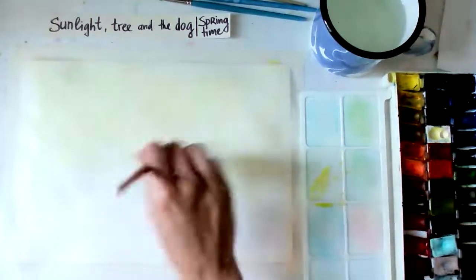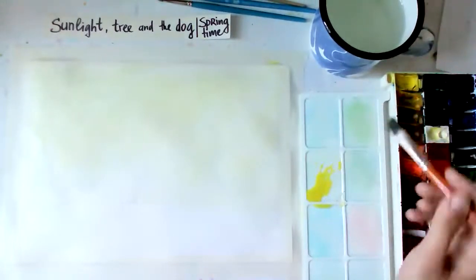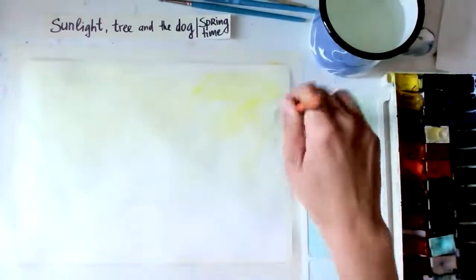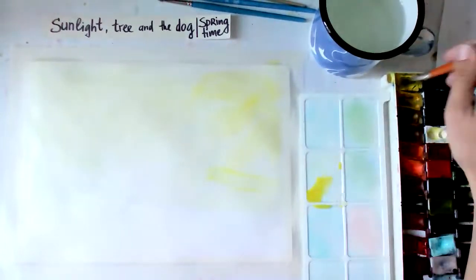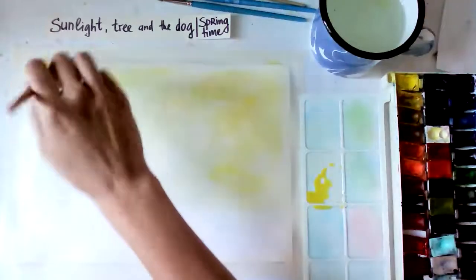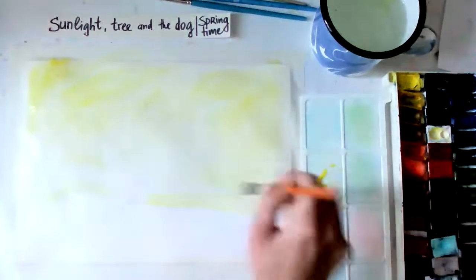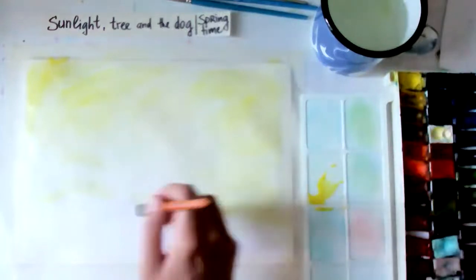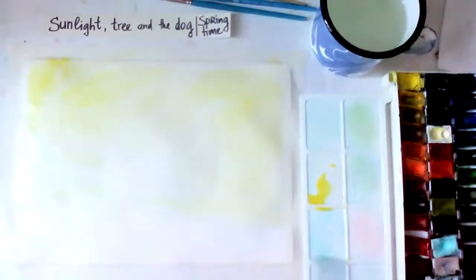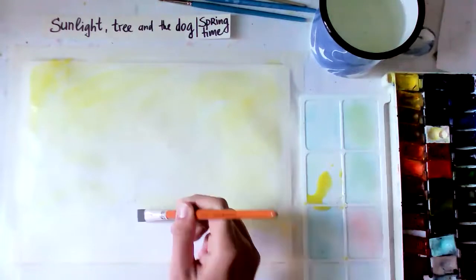So we just have this very warm light feeling. All this space is now covered with yellow - here I put it a bit brighter. Yellow everywhere - it doesn't matter if it's light or dark, just everywhere. At the bottom where the grass is I'm going to do green, but if you go there with yellow it's not a problem because green mixes very nicely with yellow.